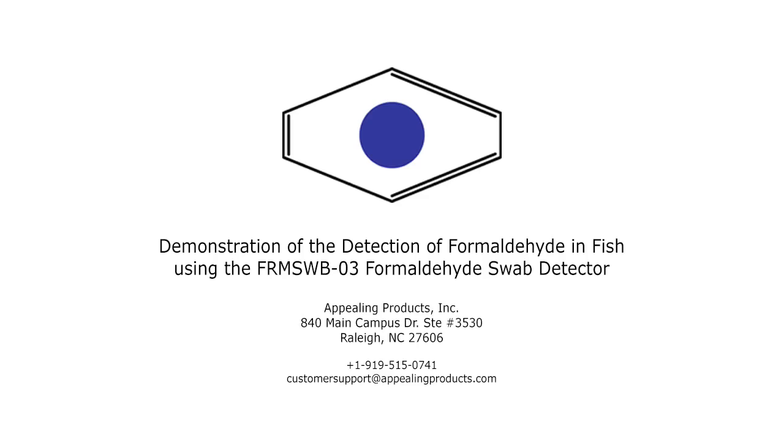Hello. Today I would like to introduce to you the FRMSWB03 formaldehyde swab detector from Affilling Products Incorporated. I would also like to demonstrate how it is used to detect formaldehyde in fish.